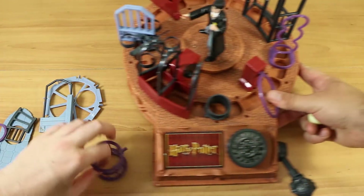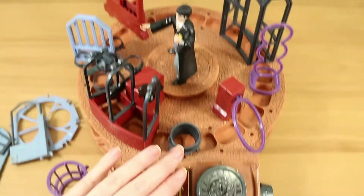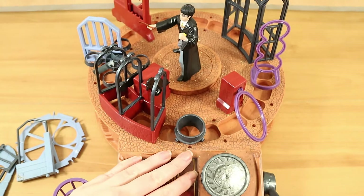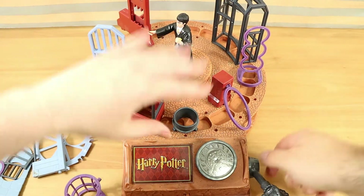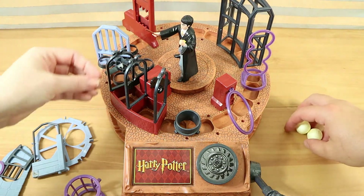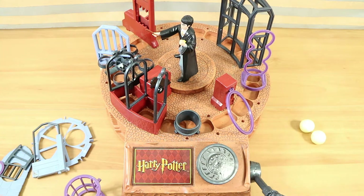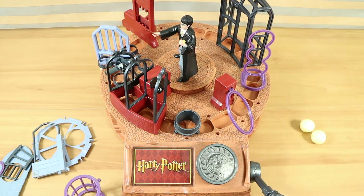So let's bring on the main unit — this is separate, normally inside the box. Nathan's just adjusting it, let's just try to get a decent shot. All of these pieces are separate when you open it so you do have to put them in, and it's kind of tricky.